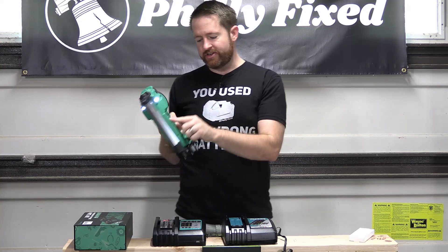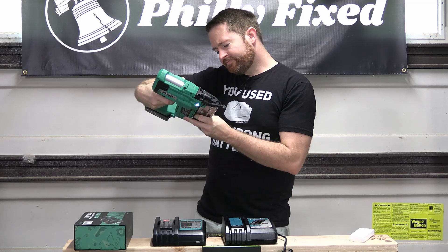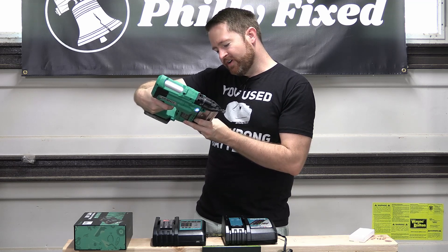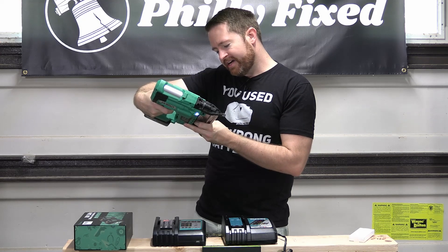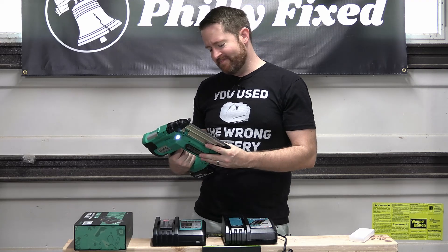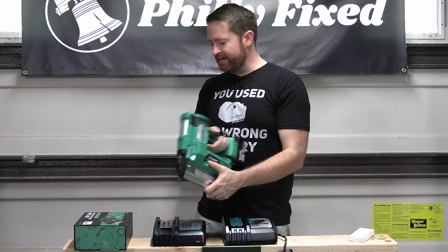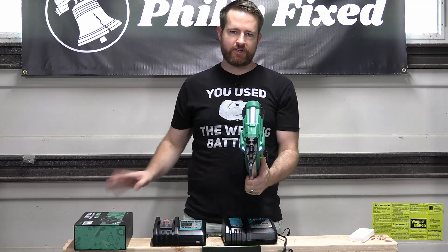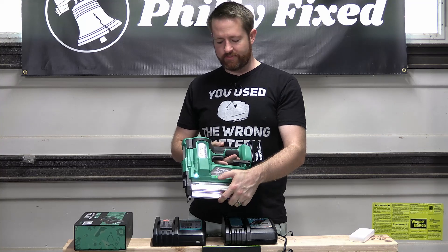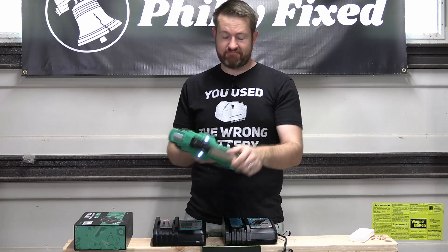You also have an indicator light here. LED green means no nails, LED green flashing means overheat, LED red means low battery, and LED red flashing means a jam. That's actually kind of nice. I don't know that I've used a nailer with an indicator light — my experience is mostly limited to Ryobi and I have a couple of Metabo nailers, so maybe Milwaukee or DeWalt has an indicator light like that. But that's kind of handy — pretty unique.